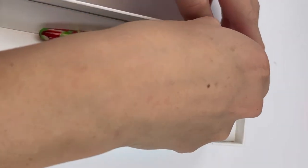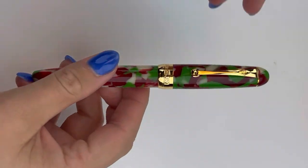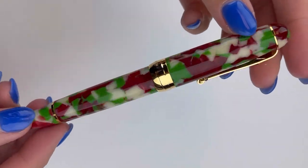Let's take a look at this. This is the Penlux Masterpiece Delgado — there is an entire collection of the Masterpiece Delgados, but this is their Christmas Edition released for 2022.